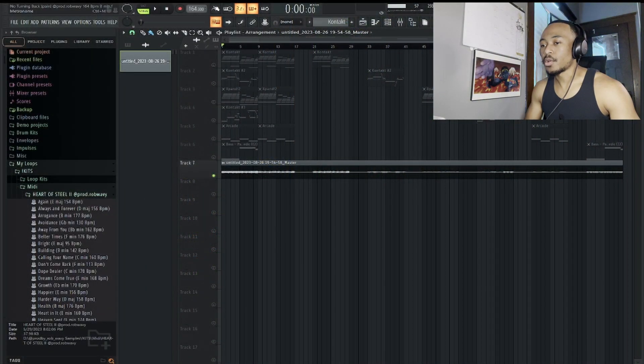Alright, with that, let's get into it. So the key to this sample is in B minor, I'm at 164 BPM. Let's get a full listen.